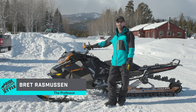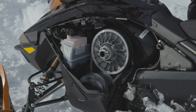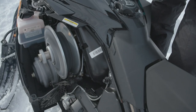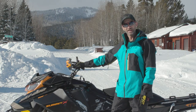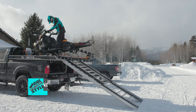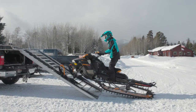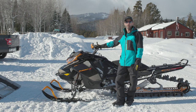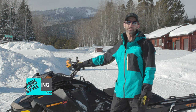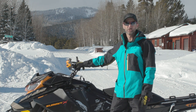Brett Rasmussen here. Today I'd like to go over some tips with you about extending your belt life, providing you ideas to make those belts last longer. We're creating three short videos and in the first video I'll discuss how to load your snowmobile onto a sled deck in an effort to reduce damage or possible damage to your drive belt. We'll also talk about rider behaviors that will extend your belt life as well.